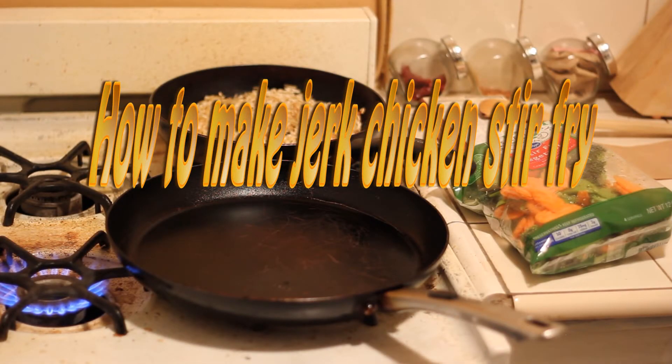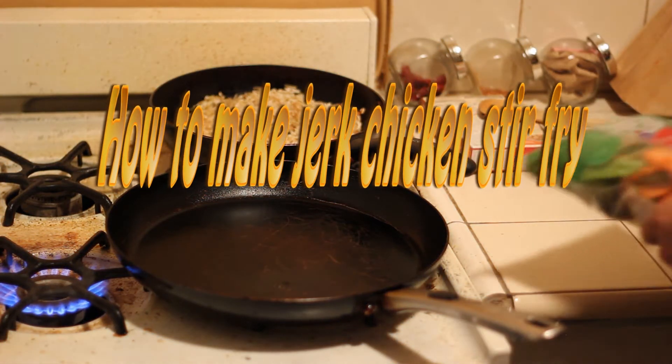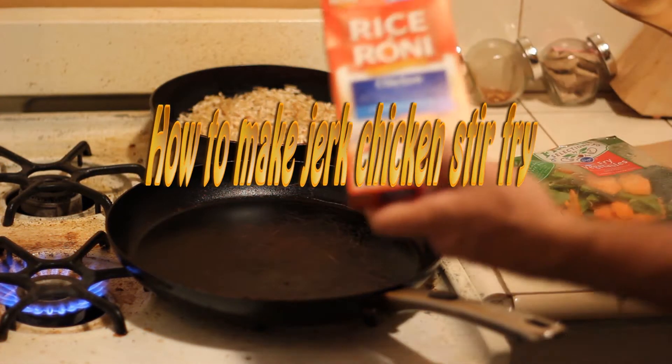It's just a quick video on how to cook some stir-fried chicken using rice — the macaroni chicken one.